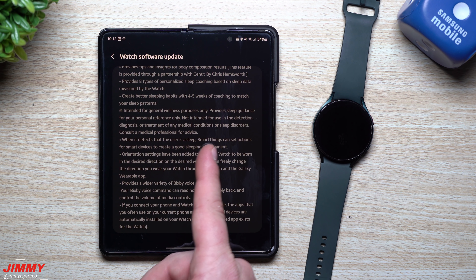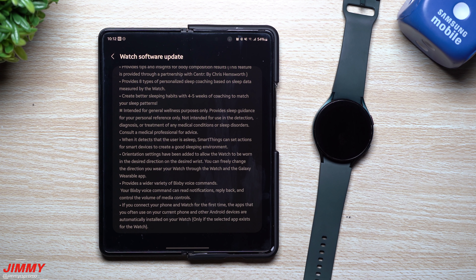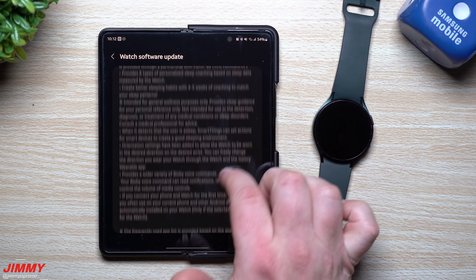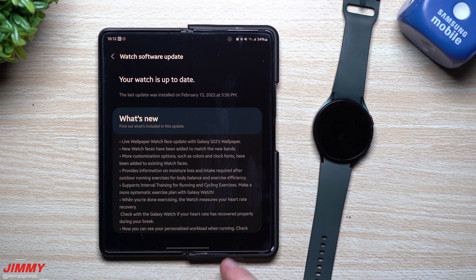Along with sleep coaching, there's SmartThings integration: when the watch detects that you're asleep, SmartThings can set actions for smart devices to create a good sleeping environment. For example, if you sleep better with a white noise machine, a SmartThings-connected plug can detect when you're sleeping and automatically turn it on. There are also Bixby voice-related features included in this update.